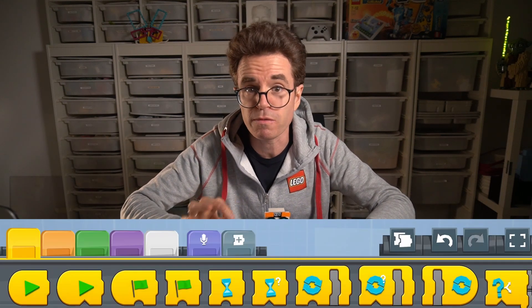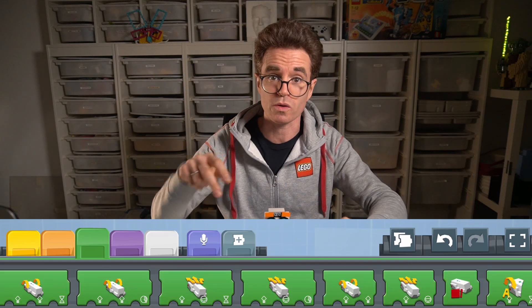As you've seen, all the blocks are color-coded based on their function. The yellow blocks in the palette control the flow of the program, while the green blocks control the motor movements.